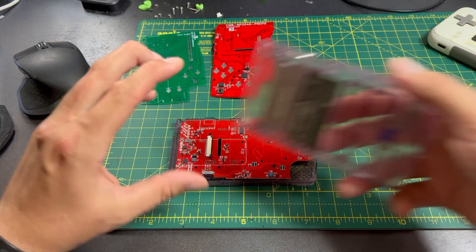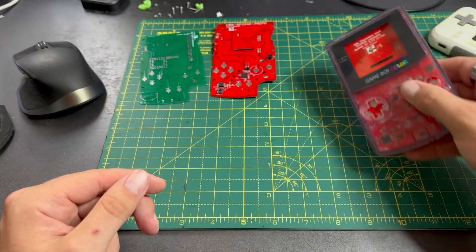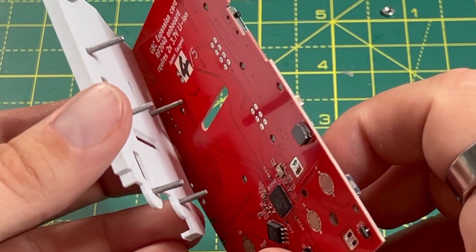It fits into a Game Boy Color — it's slightly more complex than that. I'm actually really proud that I've gotten this far. This assembly, I think you'll agree, is quite clever. First of all, you bolt a 3D printed piece onto the PCB with some long bolts.